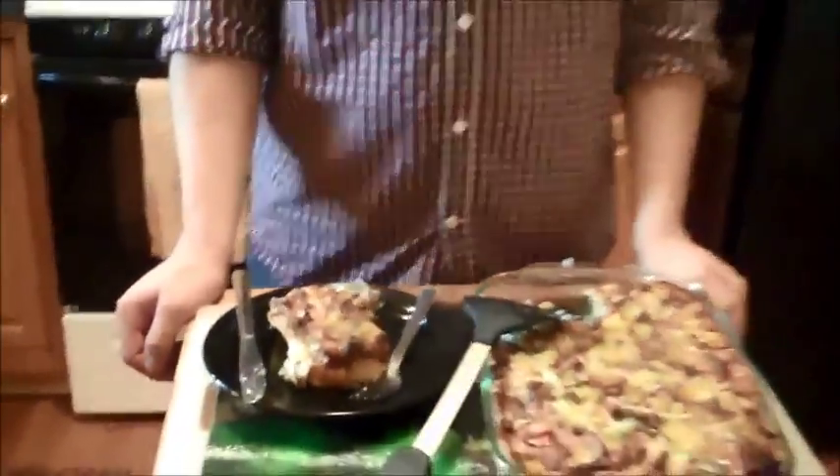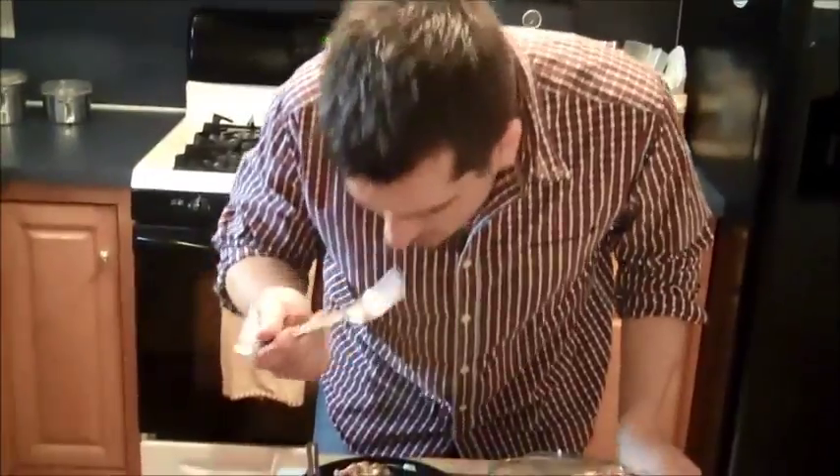Going to pop this in and in 35 minutes dinner will be served. We've already cut out a piece for Jay to try — he is our official taste tester. Mmm!